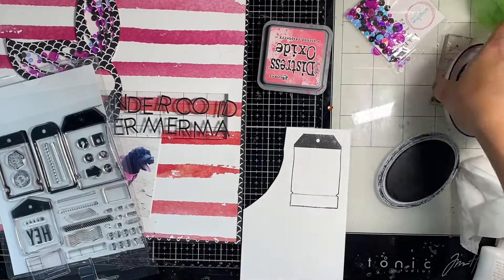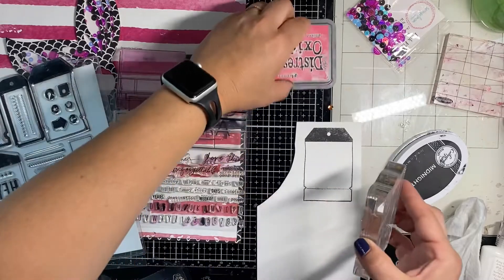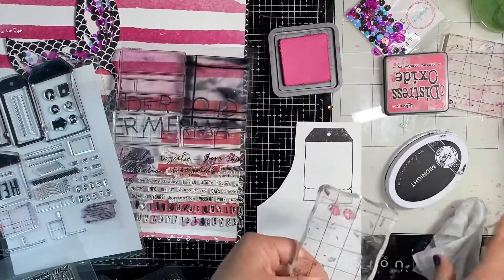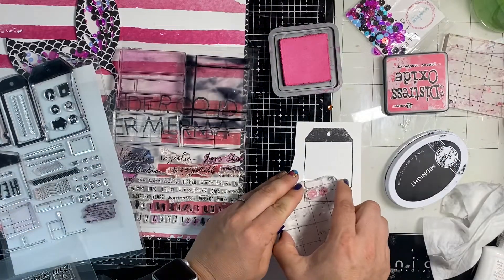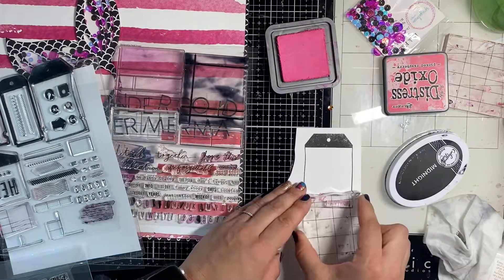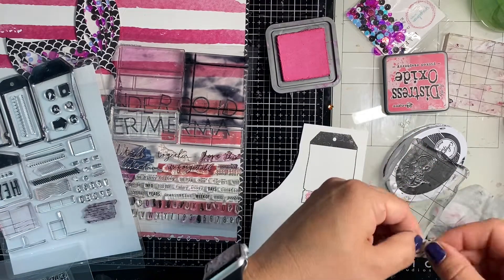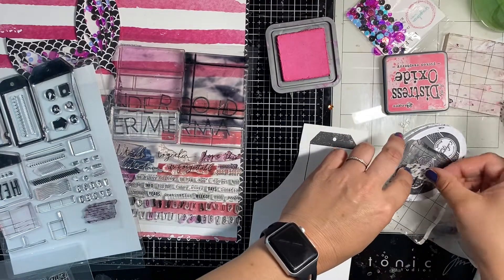I'll do the icons in pink — Picked Raspberry — and then do my journaling in black. When I'm making journaling spots with these Heidi Swapp stamps, I like to use as many icons as I use words, which is hard because a lot of stamps don't come with as many icons. I found these paw prints, so I'm using those.